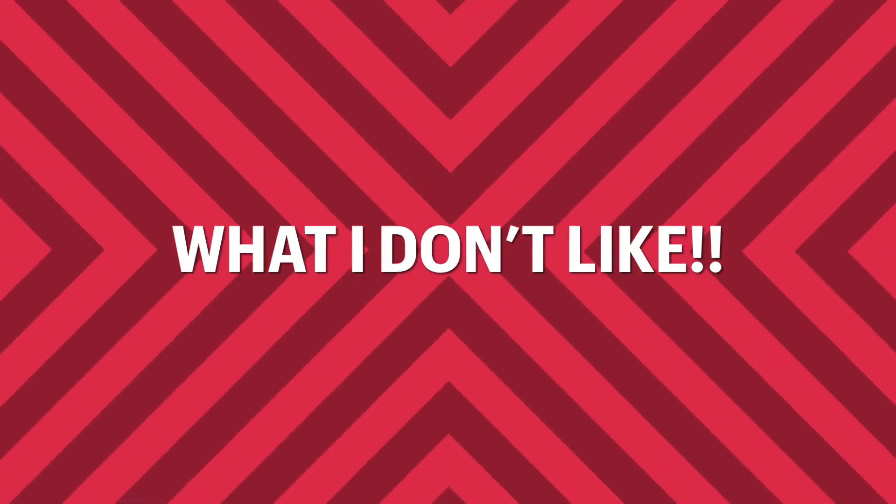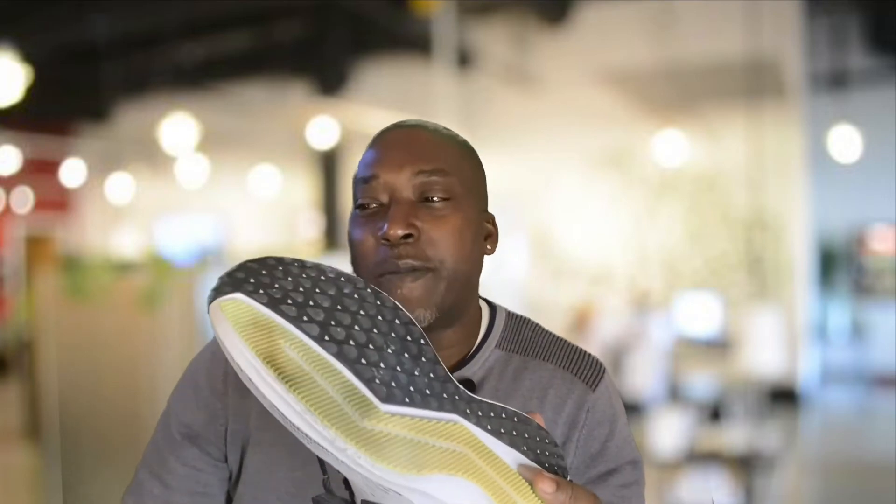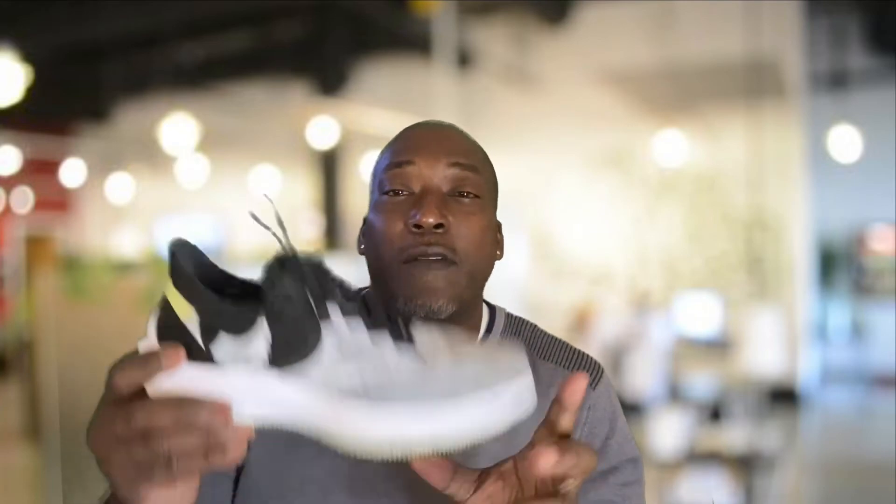Speaking of grip, that leads us to my first and only con for this shoe. If you have these and you're on the treadmill, you're going to hear squeak, squeak, squeak with damn near every step. You really have to be thinking about picking up your foot when you run on the treadmill — you will drive your fellow treadmillers crazy. Understand that when you buy a Windflow product, all of mine have done this: the Windflow 2, the 6, the 7 — all of them squeak on the treadmill. Just understand that going into it.